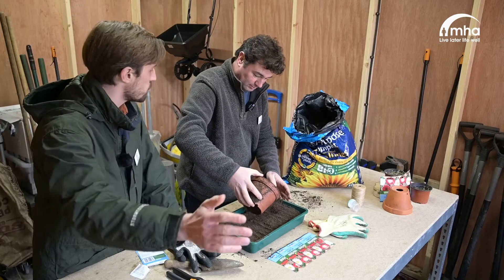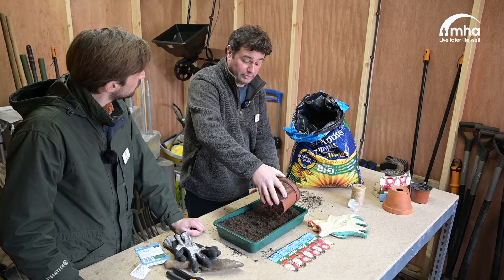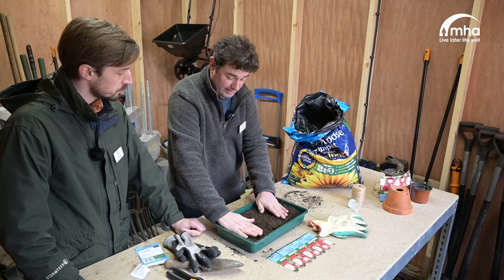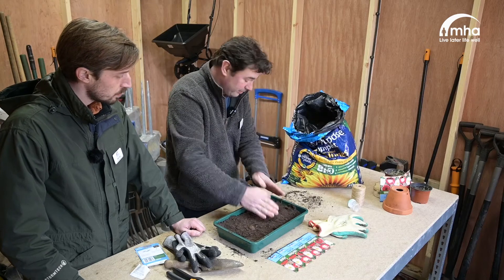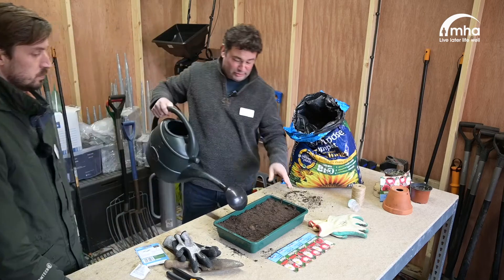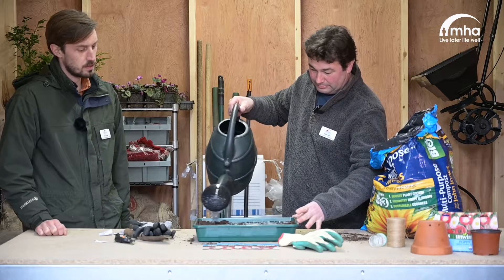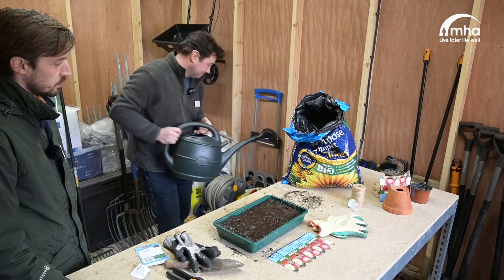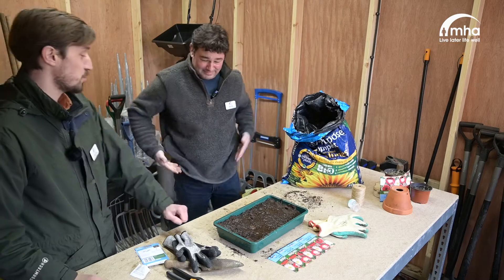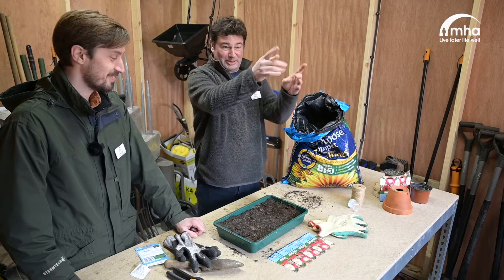We can actually put this outside. It will need just a little bit of moisture because we're using potting compost here, so just put a tiny little bit of water on top. And we're done! That looks fantastic. Now we just need to see if the Shirley poppies are going to start to grow. We just need somewhere nice and bright — take them outside and give them full light.